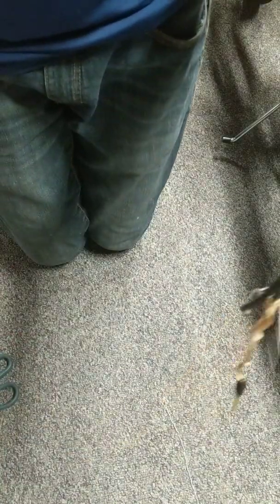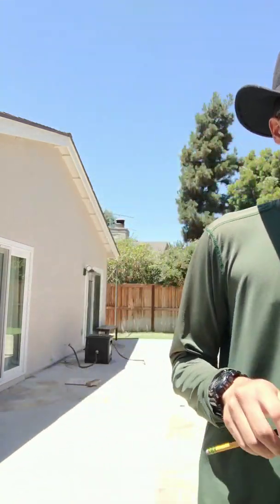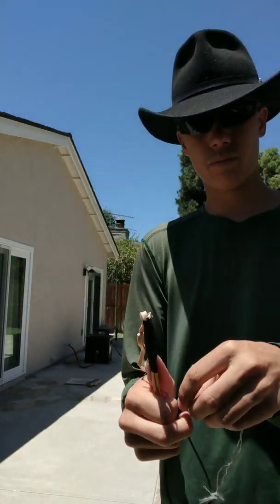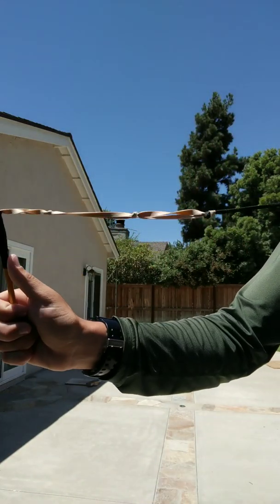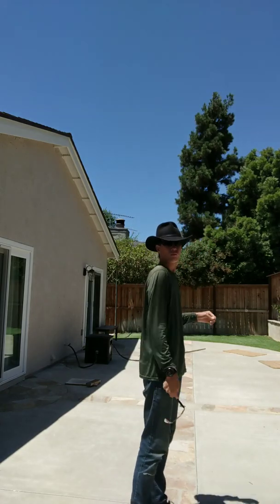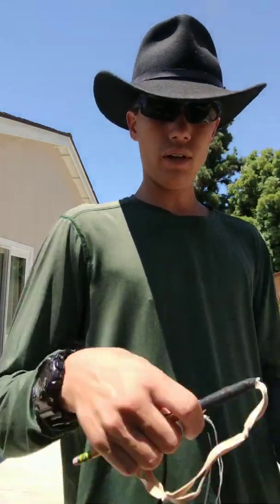Alright, so that's how you make a supersonic rubber band. Now time to crack it. The way you crack it is you hold it like this, stick your thumb right here, and you can either hold this part or the end of the cracker. You pull the rubber band back, and when you let go you flick it forward. So yeah, that's how you make a supersonic rubber band whip. Like, share, and subscribe. Thanks for watching.